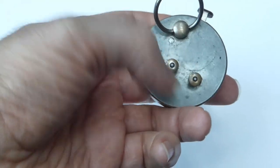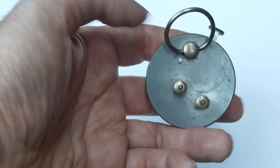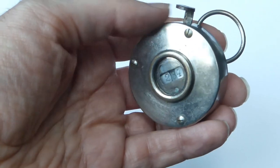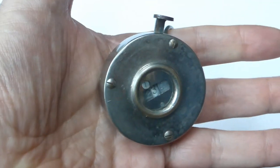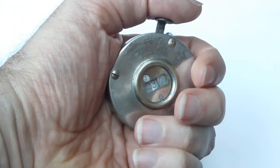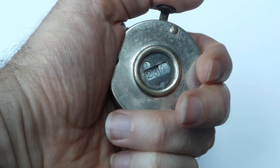On the back it has two knobs for resetting the counter and a ring. You put that ring over your forefinger so that you can hold it in your hand, and with your thumb you can press the button to increase the counter.